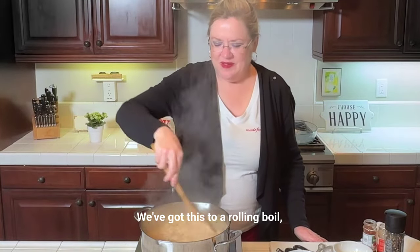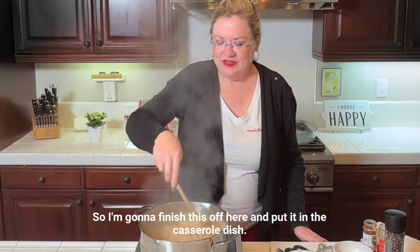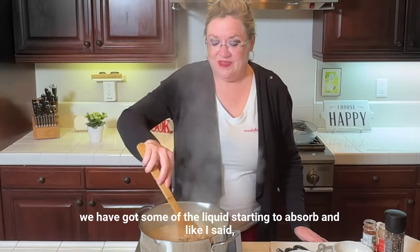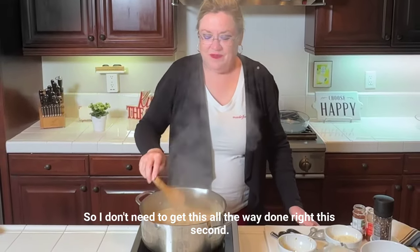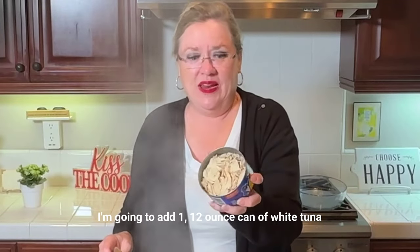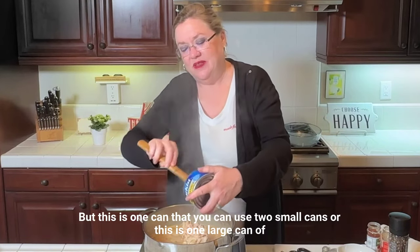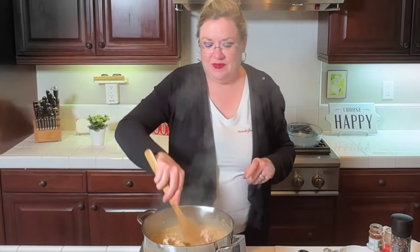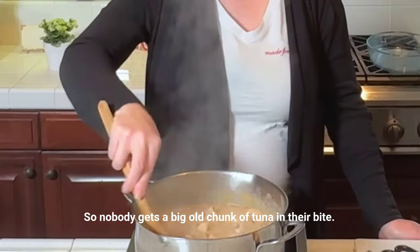We've got this to a rolling boil. So I'm going to finish this off here and put it in the casserole dish. You can probably cook it a little longer on the cooktop at home, but just for the sake of time we've got the liquid starting to absorb and we're going to cook it in the oven anyway. To this, I'm going to add one 12-ounce can of solid white tuna in water. I recommend you don't use tuna in oil because it makes it too greasy. You can use two small cans or this one large can.